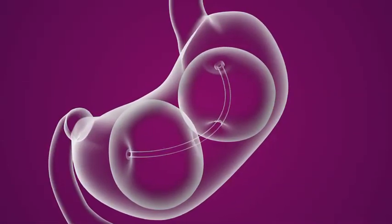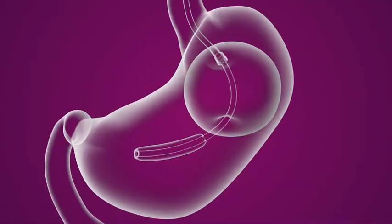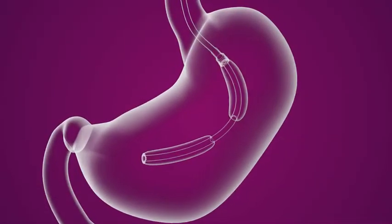The balloons remain in the stomach for six months. After six months, the balloons are deflated and removed during a similar endoscopic procedure.